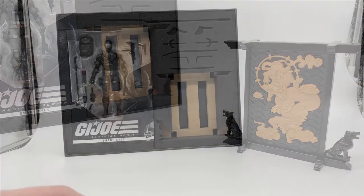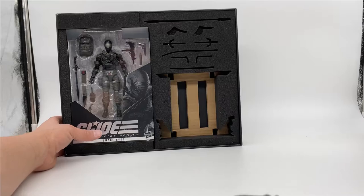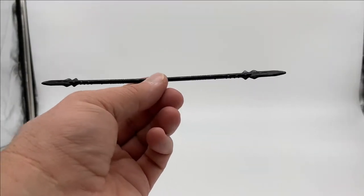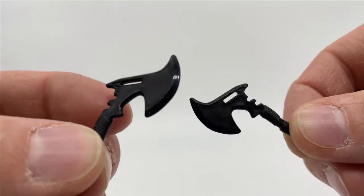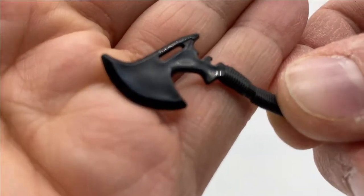So let's take a look at these weapons. We get a double-bladed spear, which is very nice. Next up, we get two combat axes — no paint, but lots of nice detail on there.